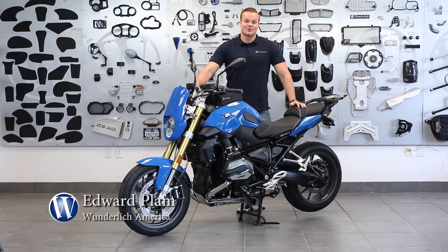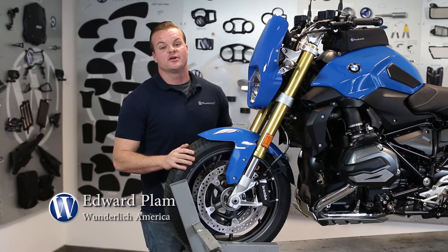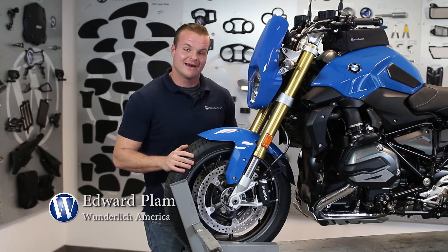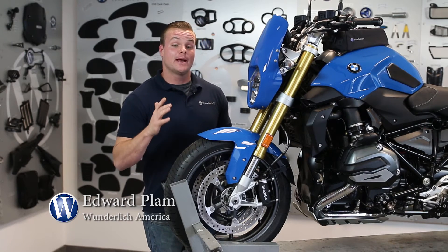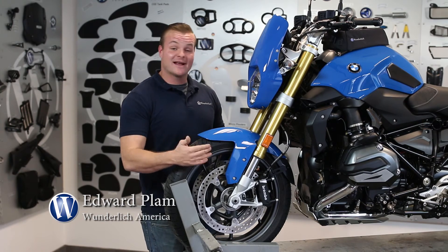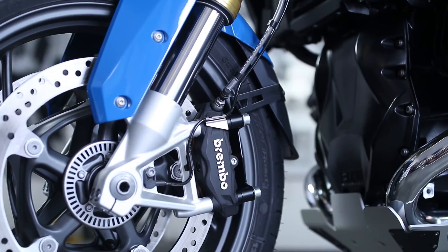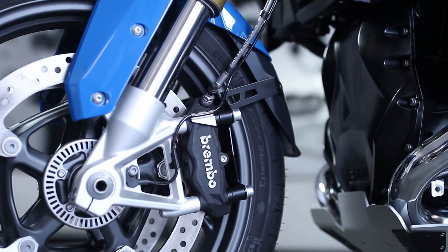Hey, I'm Eddie with Wunderlich, and in this short video I'd like to show you a very cool part that we offer for the R1200R liquid cooled — the reinforced fender extension. We've been making fender extensions for well over a decade and we offer them for really every four valve BMW motorcycle out there. This is the next generation of a fender extender and the first time that we've actually reinforced the fender extender.